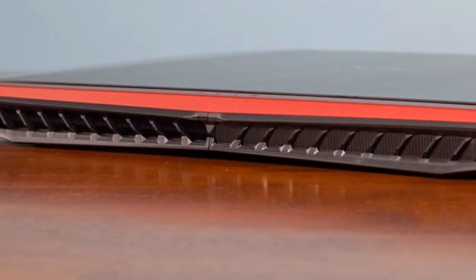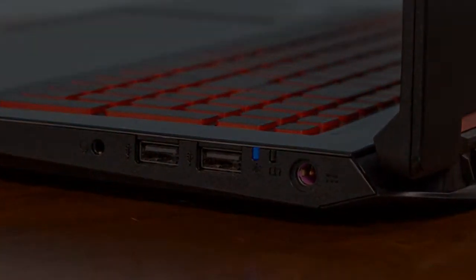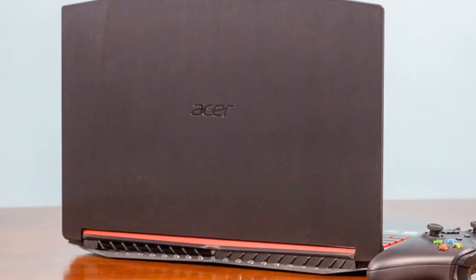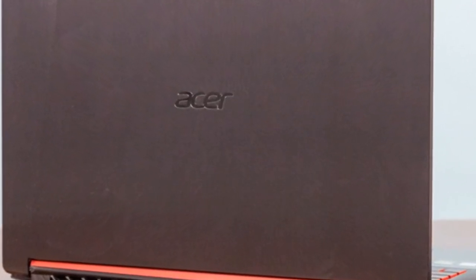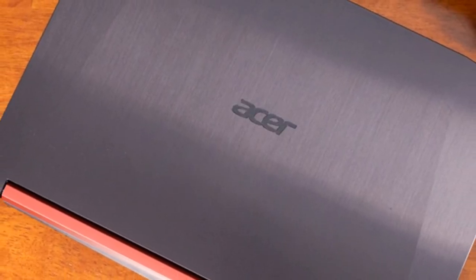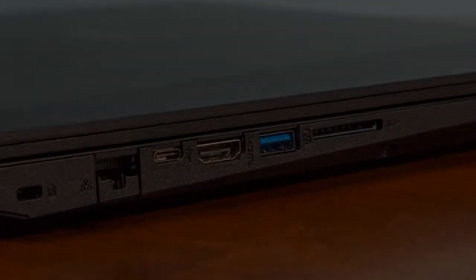One place the Nitro 5 really shines, literally, is display brightness. The notebook averaged 273 nits, surpassing the 247-nit category average. The Inspiron 15 came in a distant second at 233 nits, while the Legion Y520 notched 220 nits. The Power 15T was the dimmest with a dismal 173 nits.